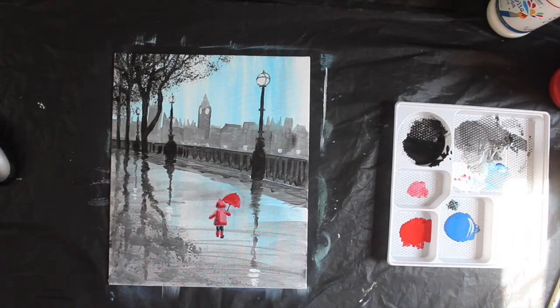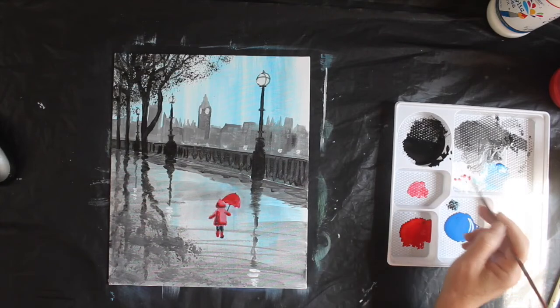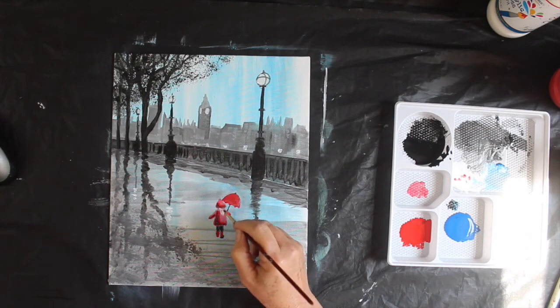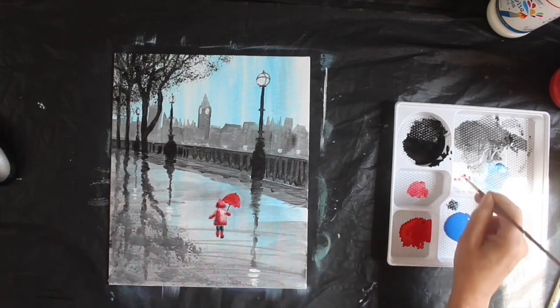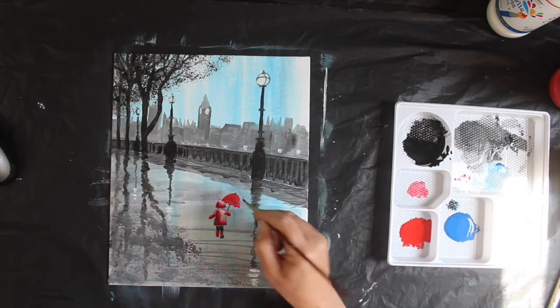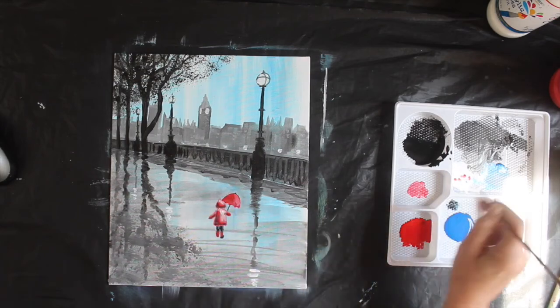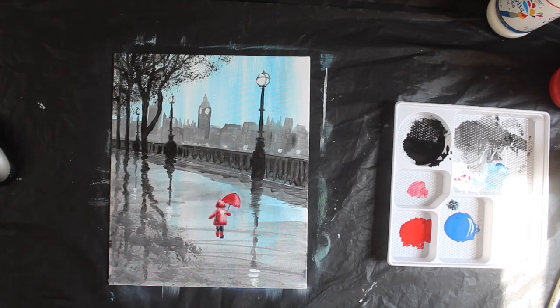Now all that we have left really is white highlights. I'm loading only white onto that brush — I'm going to put some highlights into her jacket: white highlights going down the side, across her shoulders, down the side of her arm, down the side of her jacket, and down the side of her hoodie. Where we've got shadow on the left-hand side, we have highlight on the right-hand side. Let's put some highlight into her umbrella as well — it's still wet but that's fine, it's turned pink; I'll add some more white when that's dry.